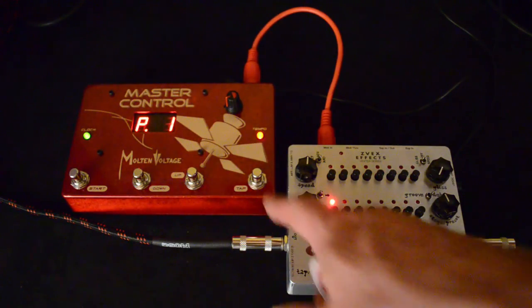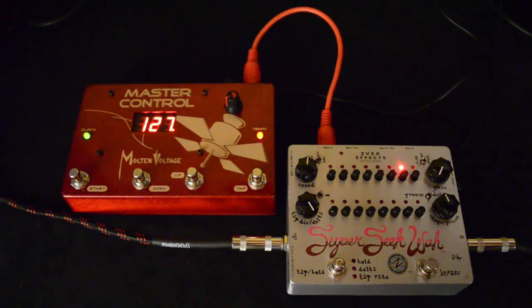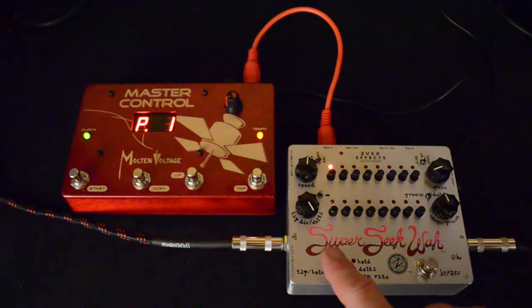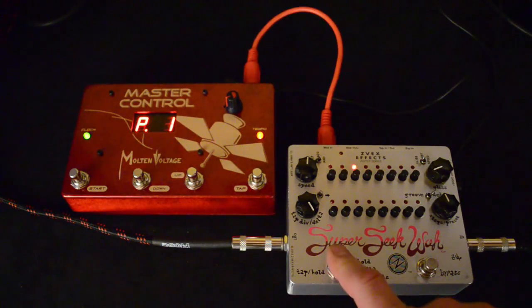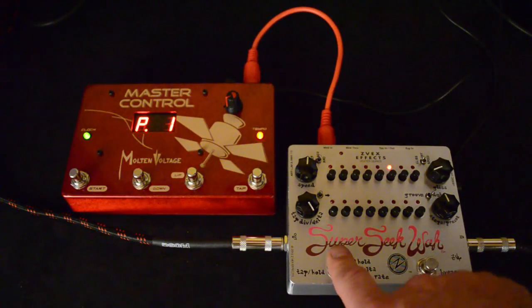So when you're ready to play, you just tap in the tempo. Now another cool feature is if you use this tap hold button, it will send it back to the first step of the sequence each time you press it. So you can reset while you're playing and kind of stutter the song, or just use part of the groove.